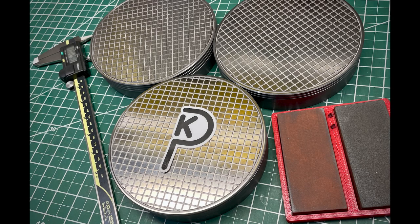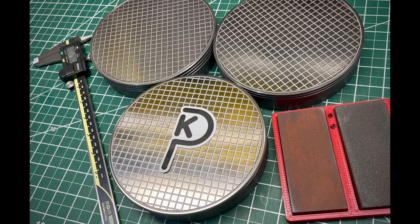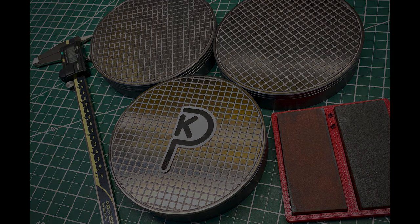Originally, I was going to do the three plate method, and I ended up getting these plates from McMaster Carr, turning them on the lathe to clean them up, and then grinding them. And the result was, I didn't need the three plate method — they were flat enough. And this is the story about getting from raw materials to a really great lapping plate.